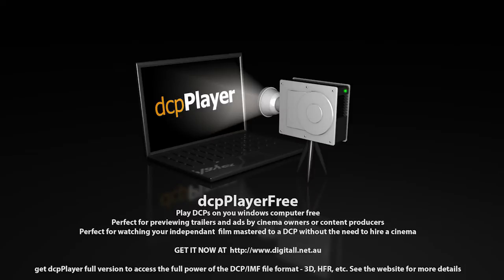DCP Player Free — get it now from digital.net.au. Hi, this is James Gardner, the CineTech Geek.